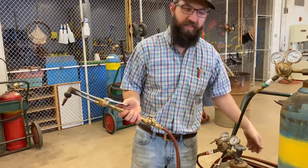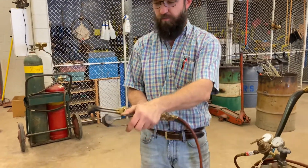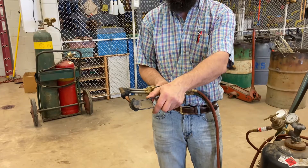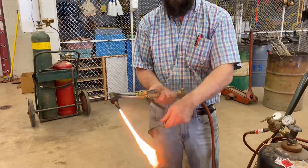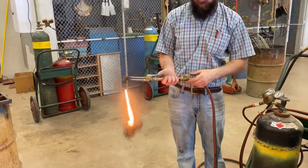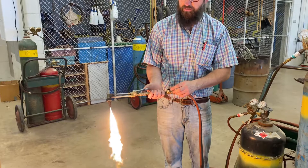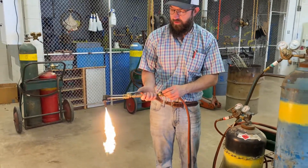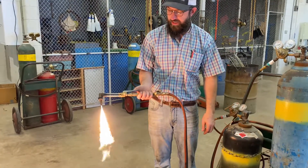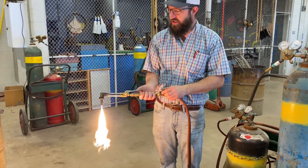If you can hear it, it's probably open too much. I'm going to use my friction striker, cup the end of the tip, and light it up. I want this black smoke to go away quickly, so I'm going to go ahead and increase my fuel pressure until I've got a big nice flame and the black smoke is gone.